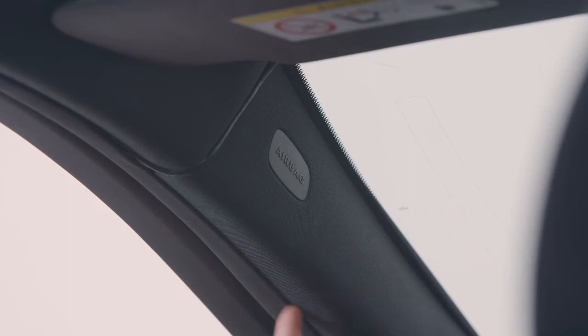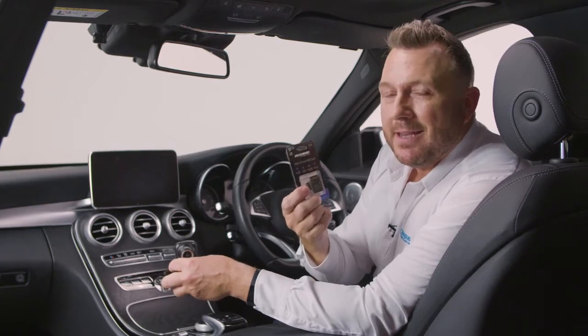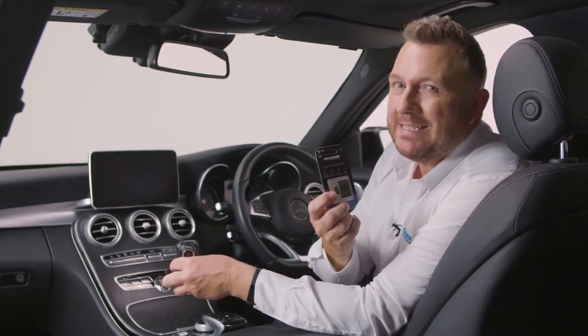The cable goes around your roof lining and connects to your car power, and with this particular model, the 422GW, we recommend a Nexbase microSD card — this will support up to 128 gigabytes.